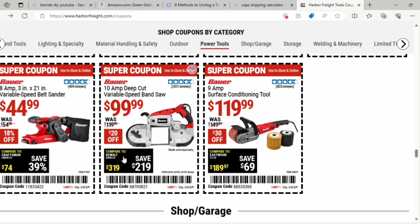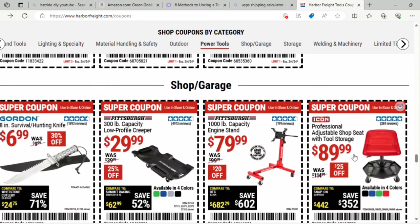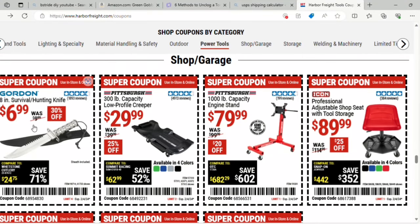The 10-amp deep cut variable speed band saw is $99 — $20 off. And the 9-amp surface conditioning tool is $119 — it was $149, so $30 off. I like how you can see the star ratings right on the actual coupons. And there's an 8-inch survival hunting knife for $6.99 — 30% off.